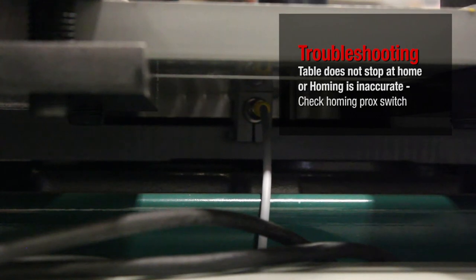Table does not stop at home or homing is inaccurate. Check homing procedure switch.